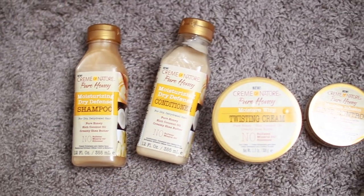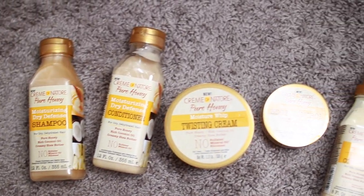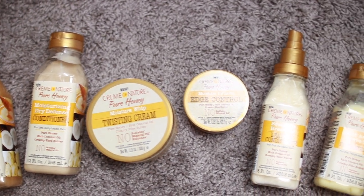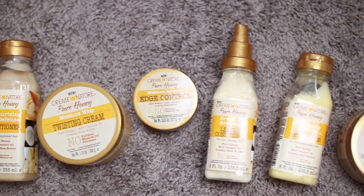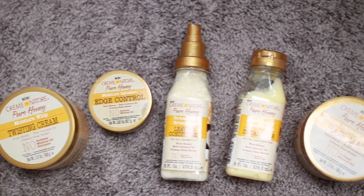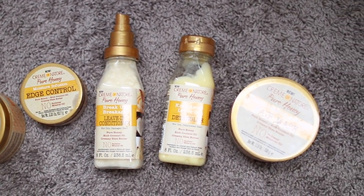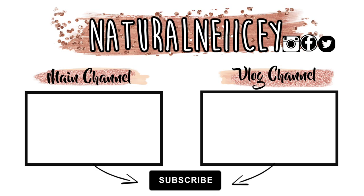Stay tuned because I will have an upcoming video showing you how I maintain my twist out. Hopefully you guys enjoyed this video — let me know what you think of my hair. For my final thoughts: overall I would repurchase the shampoo, the twisting cream, and the hair mask. I'm in between with the leave-in conditioner because I actually did like how it worked on my hair. Overall I got amazing results from these products. Comment down below if you're going to try these out — I'd love to know. I'll see you all in the next one, deuces!